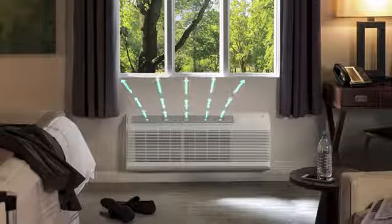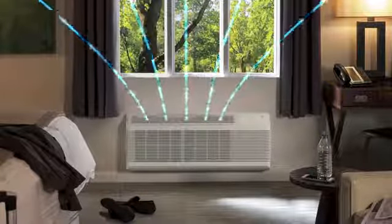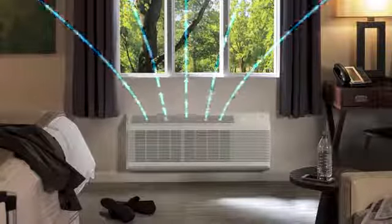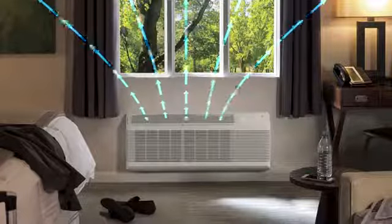This system dehumidifies incoming outdoor air when relative humidity is above 55% and outdoor temperature is above 50 degrees Fahrenheit, supporting a healthy environment and a comfortable room setting for guests.